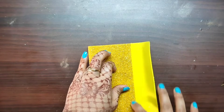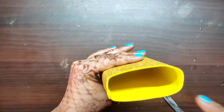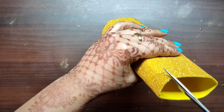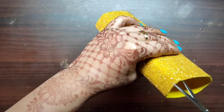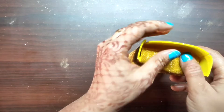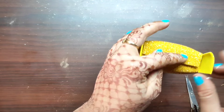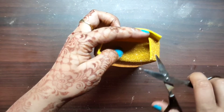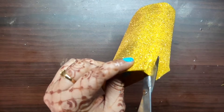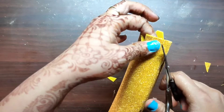Now for a beautiful and instant pouch: paste glitter paper on one side, then cut each corner of the paper. Paste the corners from the sides and cut them down to the corners.